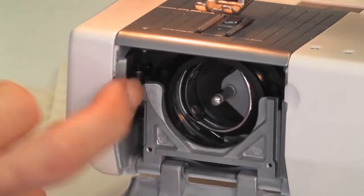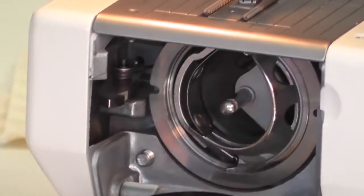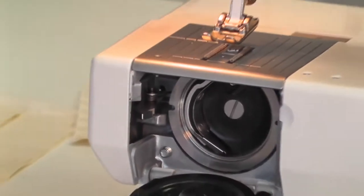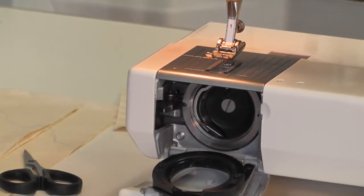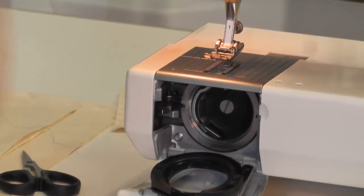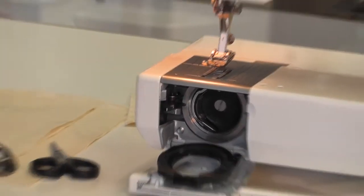There's a little lever here and you just click it, then pull this down and you can pull all the inside of your machine out. If you ever get jammed at home, pull that out, take your top thread out — it will release everything. You can then check if there's fabric or thread jammed under there and pull it all out.